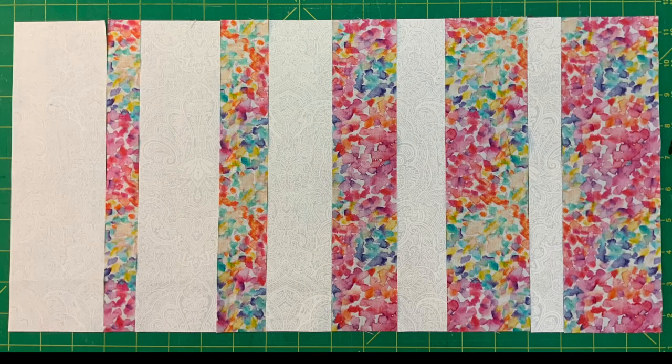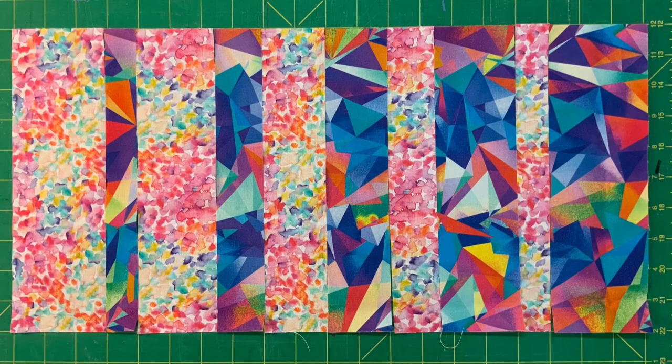Arrange the light and medium strips as shown, then sew the strips together. Do the same with the medium and dark strips and sew the strips together.